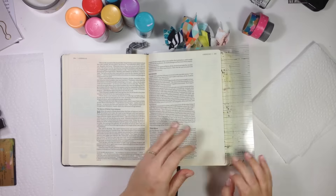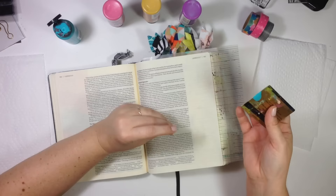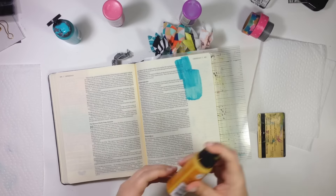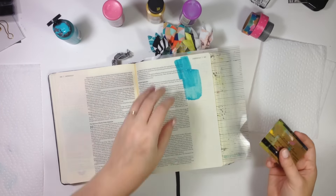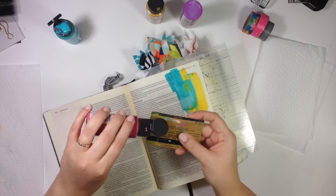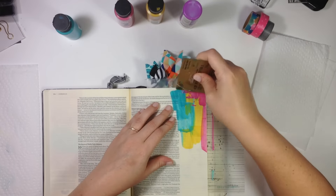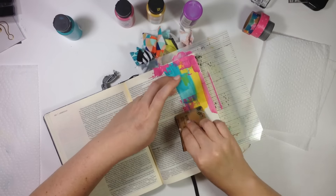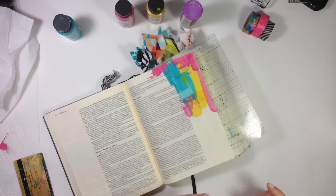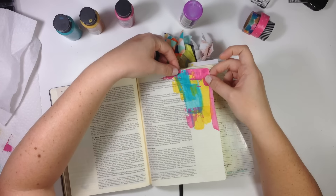First things first, I'm going to put the Bible mat underneath the page I'm working on so that I can protect the rest of my Bible. I'm very happy to report that I journaled this entry on the correct page — the page that has the verse on it. If you've watched my channel at all, you'll know this is a tiny victory for me because I have journaled entries on the opposite page at least twice before. I'm keeping everything up in the top right, and you'll see me eventually move it down to the bottom left or bottom middle of the page to provide a little more interest down there.